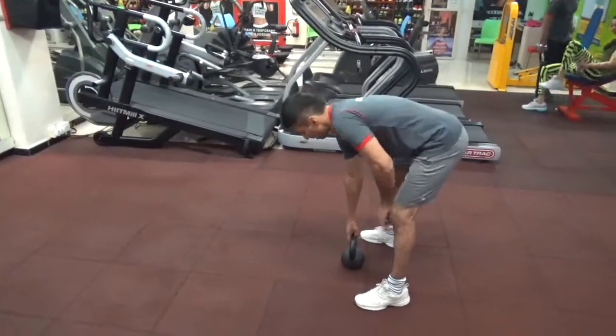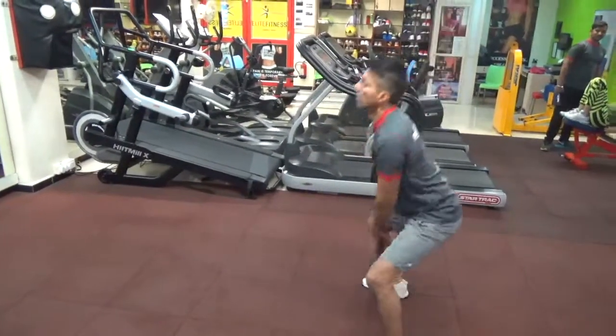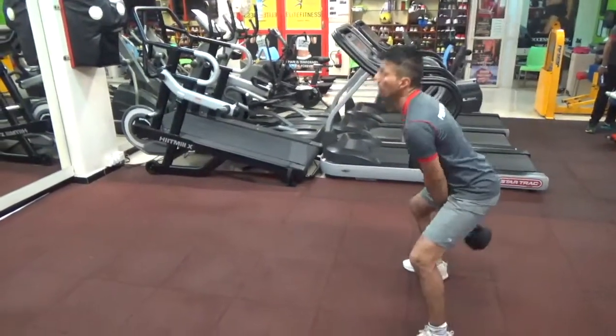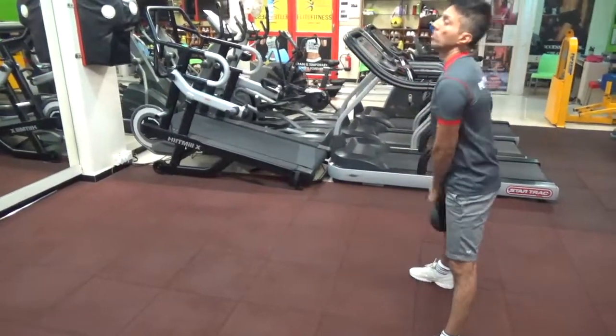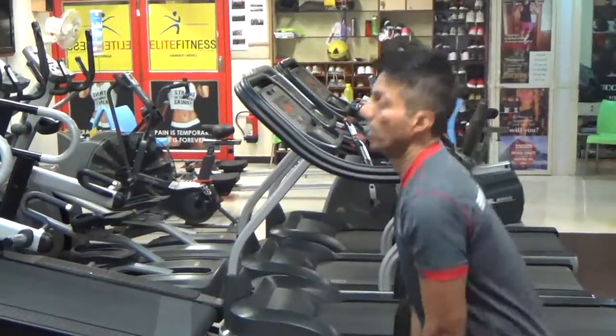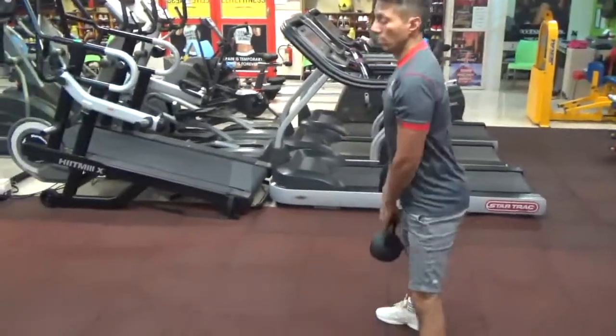The common mistakes I see: when you are doing the kettlebell, many people are just squatting — squatting and then taking it up, lifting it up with the hands. You don't do that. The hand is never lifting it, and neither is the squat. You are not squatting; you are not supposed to do this.